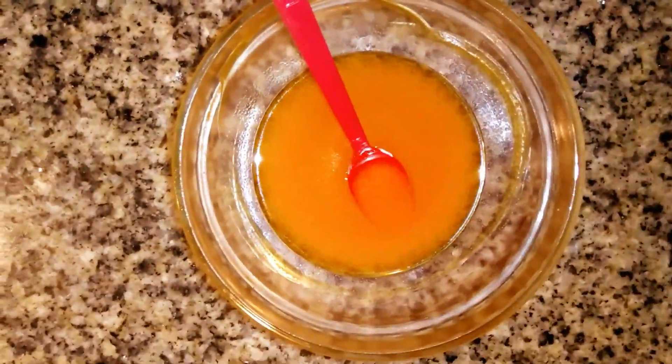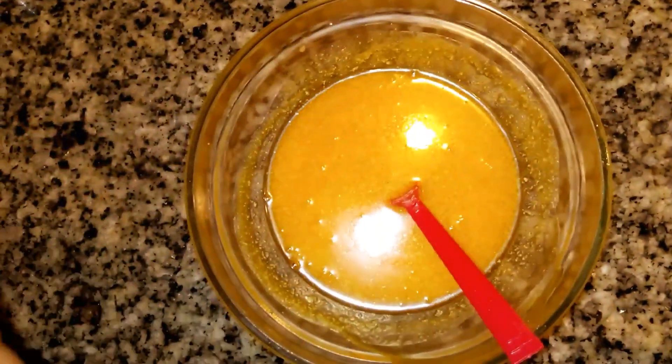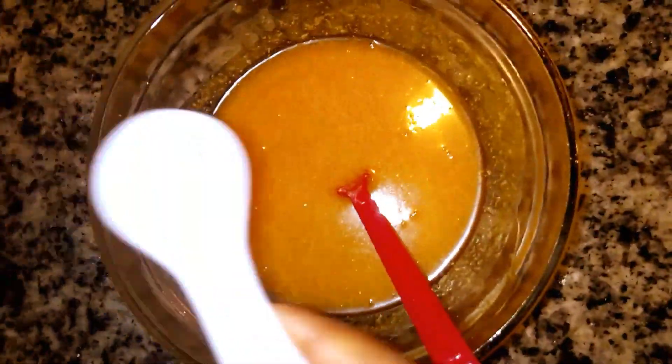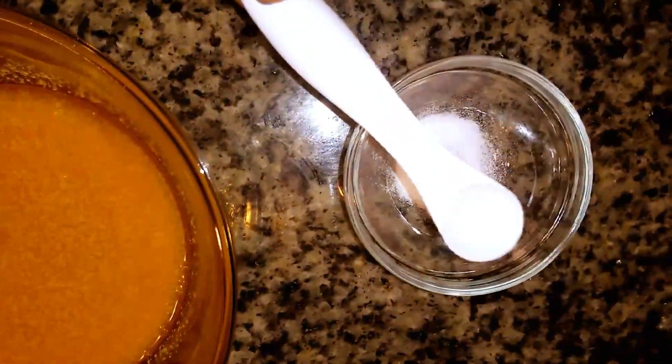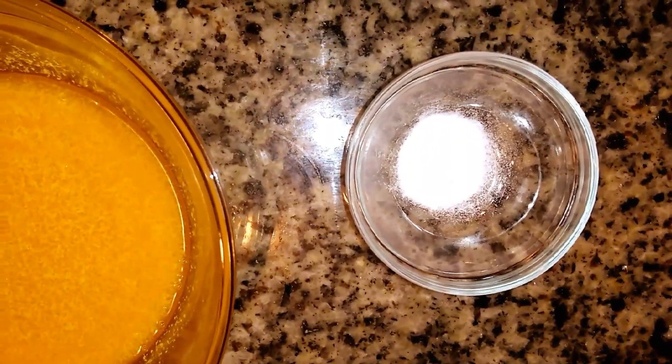I'm going to be adding a quarter cup of my aloe vera oil, then stir it properly. After that, I'm adding half a teaspoon of the preservative. Then I'm going to dissolve the beta arbutin — I measured half a teaspoon of beta arbutin into a small mixing bowl.